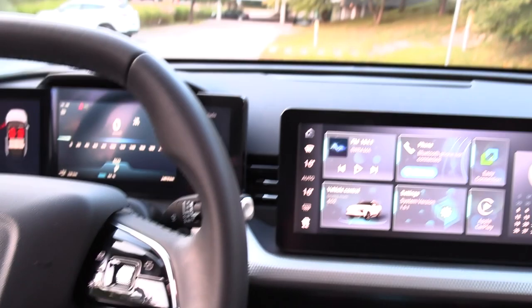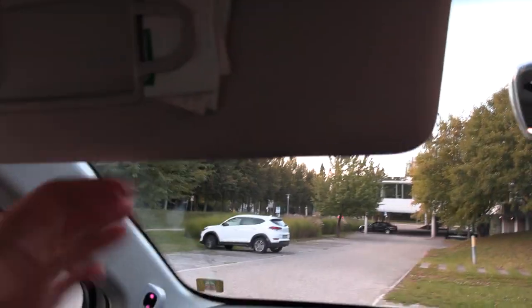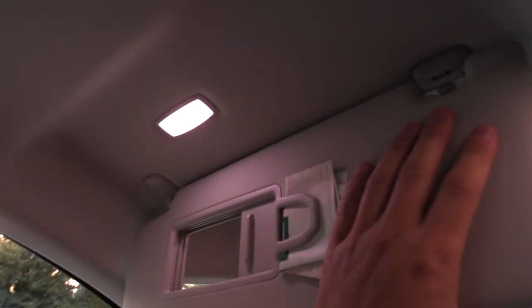Let me check the sun visor. It mirrors — it doesn't extend. Let me check headroom. I would usually be sitting here, and you have almost a fist of headroom. Normally you don't sit like that, and then you have plenty of headroom. So even in the front, headroom is somewhat limited, but it's not a real problem unless you're like 2 meters 20.